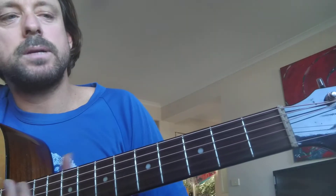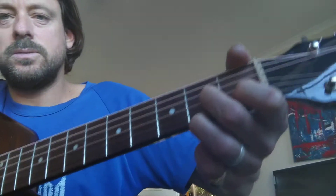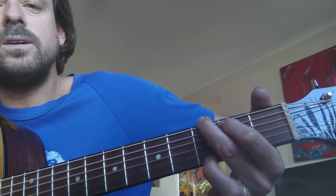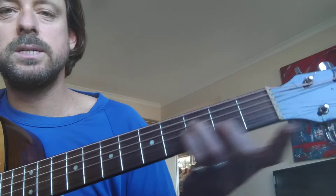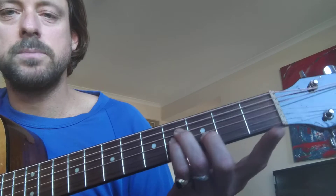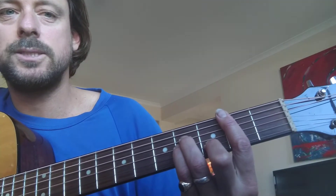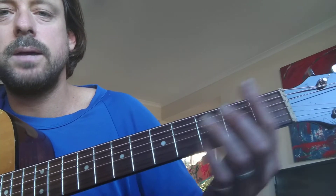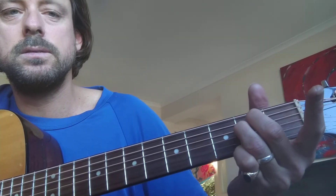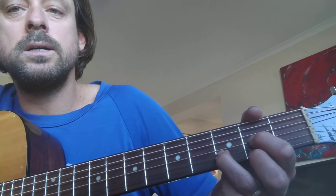So the chorus goes D7, G, A, and we've got the hard chord — B minor — which is like an A minor, you just slide it up two frets. Then we slide back and go through: G, A7. 'It's worth a little colder.'